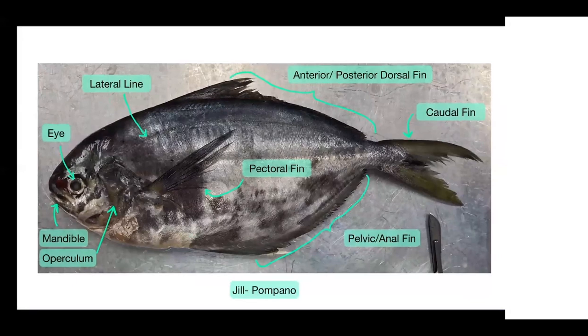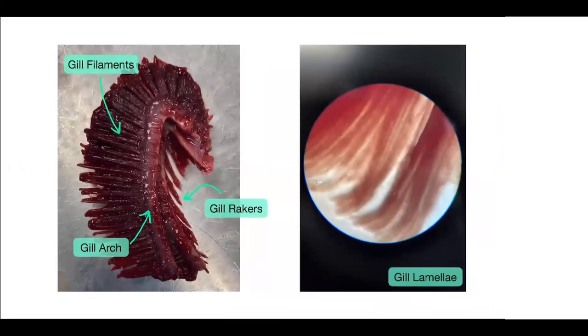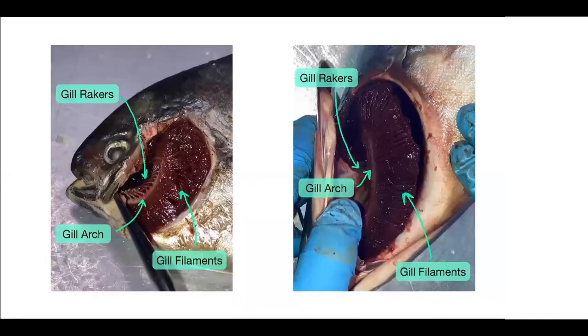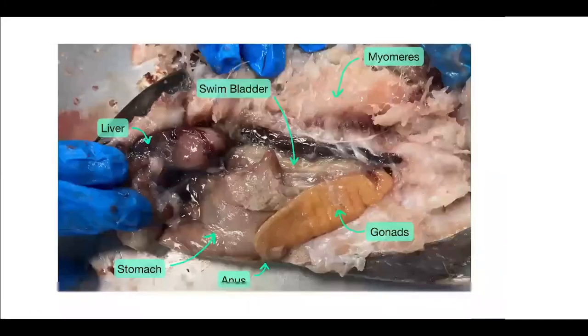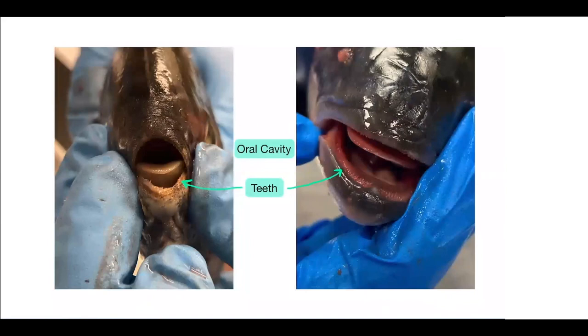In terms of internal anatomy, looking at the gills: the dogfish uses ram ventilation and has gill slits, whereas our ray-finned fishes use buccal pumping for respiration. The liver in our ray-finned fishes was smaller than in the dogfish, because the dogfish doesn't have a swim bladder or gas bladder like our fishes — the dogfish needs to hold squalene in their liver, which is a fat less dense than water that helps with neutral buoyancy. Their oral cavity and teeth are also different: the dogfish has replaceable teeth that rest on the jaw, whereas the ray-finned fishes have teeth set into the jaw.